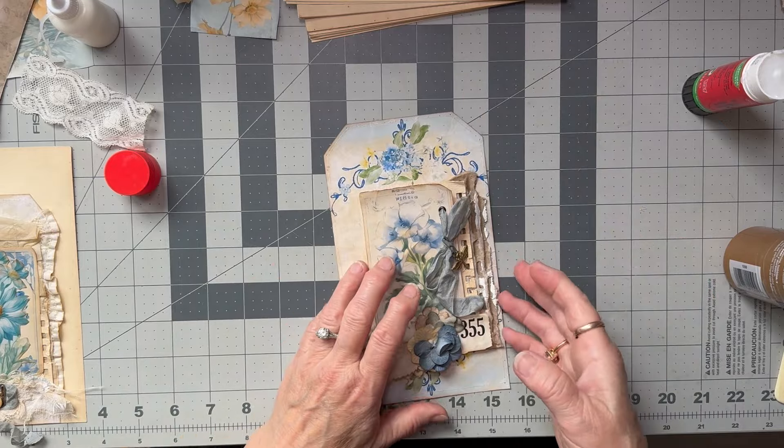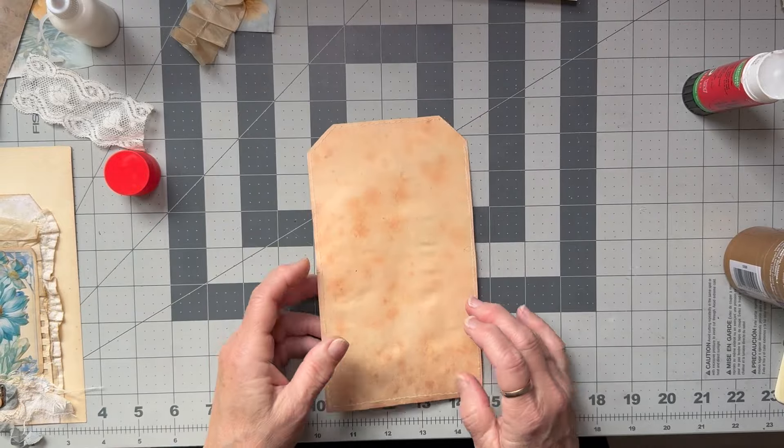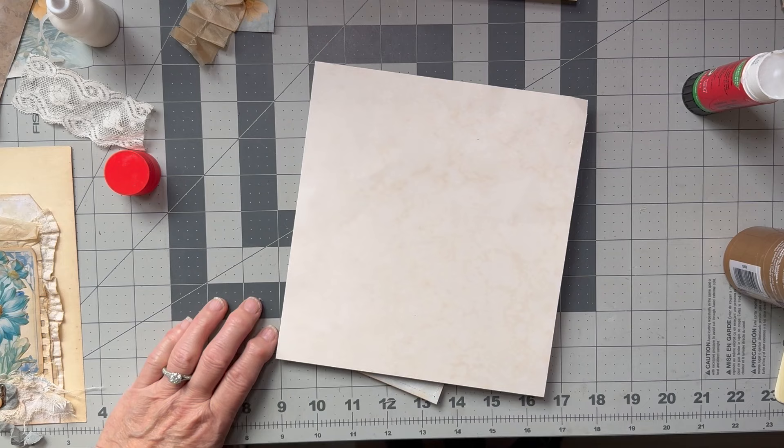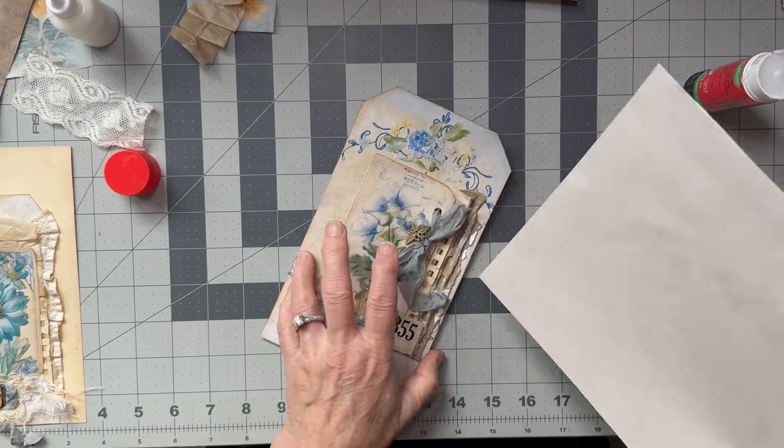This one is going to be a bit of a problem too, but we'll give it a go. That piece isn't going to be big enough either, so let's find something bigger. This is some really old card — it's got a lovely natural patina on it. So we'll use this.